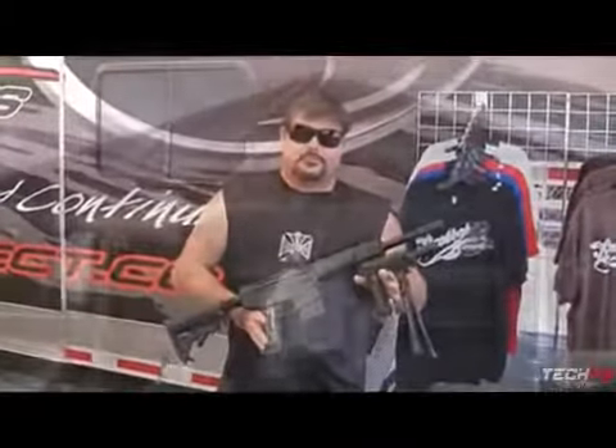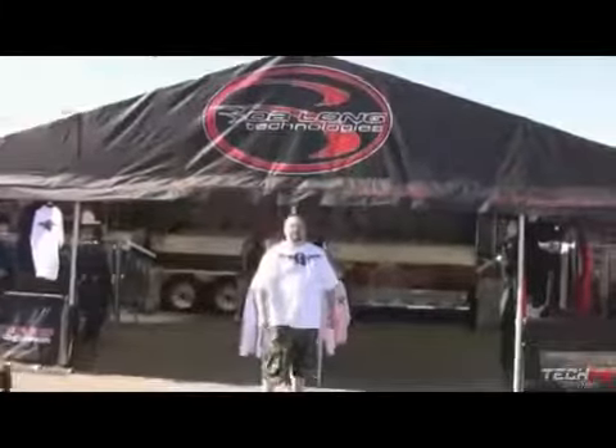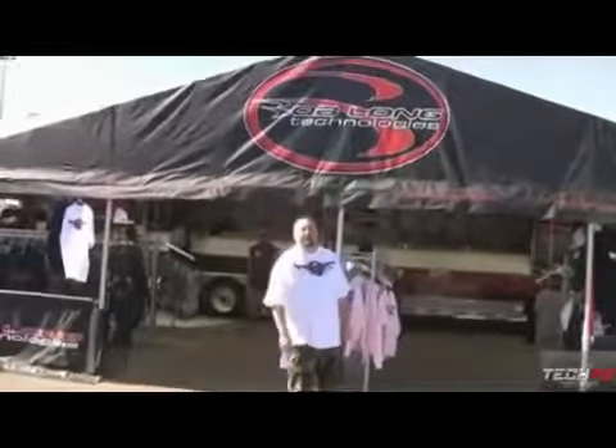If you want to get into the scenarios and have the real stuff, there you go. I'm Matt from Bob Long, and I want to show you some of the stuff that we've got here at Commander's Cup for MPPL at the end of the season.